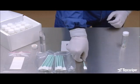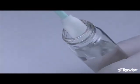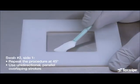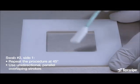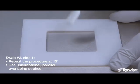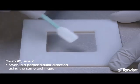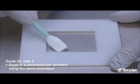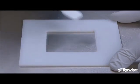Take the second swab, dampen the swab, remove the excess water, and repeat the same sampling procedure at a 45 degree angle. This is the first side of the second swab. Using unidirectional, parallel, overlapping strokes is important for good TOC recovery. Flip the swab over and swab in a perpendicular direction using the same technique, keeping the entire swab head flat against the testing surface. This is the second side of the second swab.